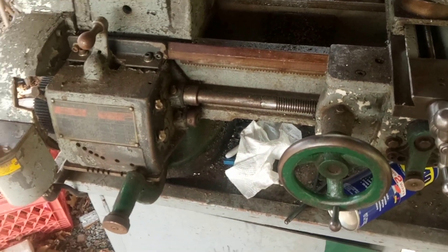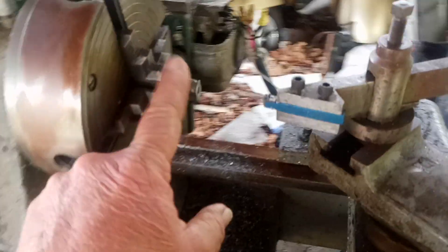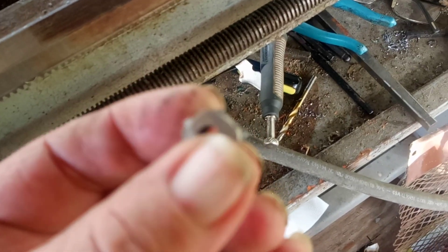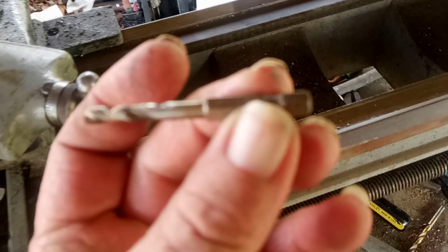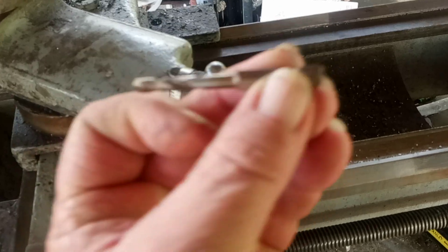About yesterday I finally got set up with a process. Basically what I do is put the key stock in here, face it, and then round off the edges — because the original design wanted them rounded, so I round these two. Then I put in this little short stubby pilot bit so it doesn't flex around.